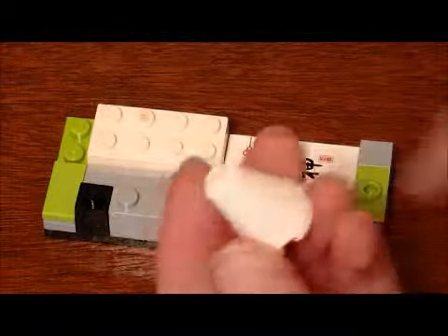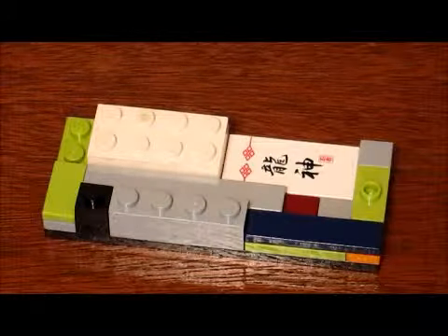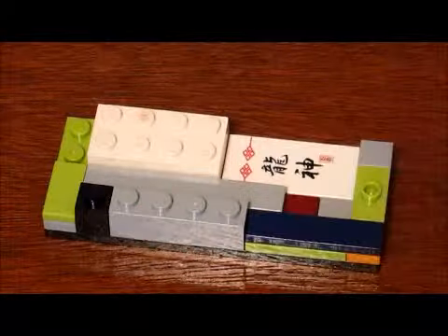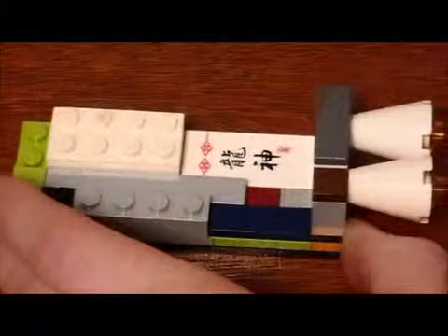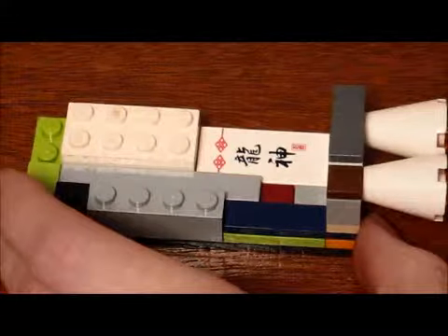Then get these cone pieces with an orange stud on the bottom and build them into the holes just like this. I forgot to mention at the beginning — this is a rocket ship themed puzzle box. Just build that kind of loosely on there, not too tightly.